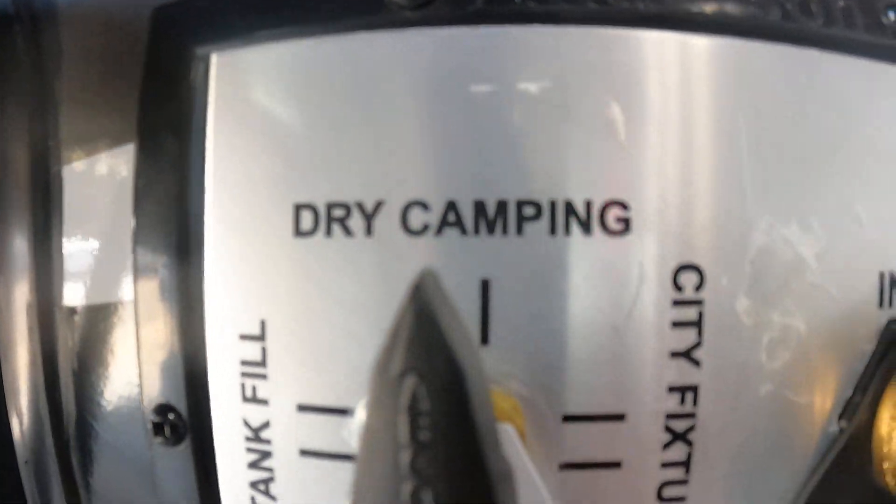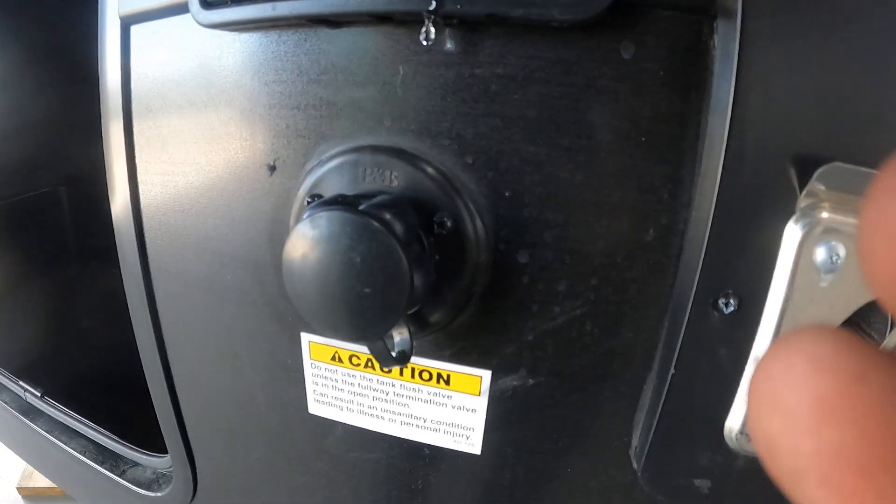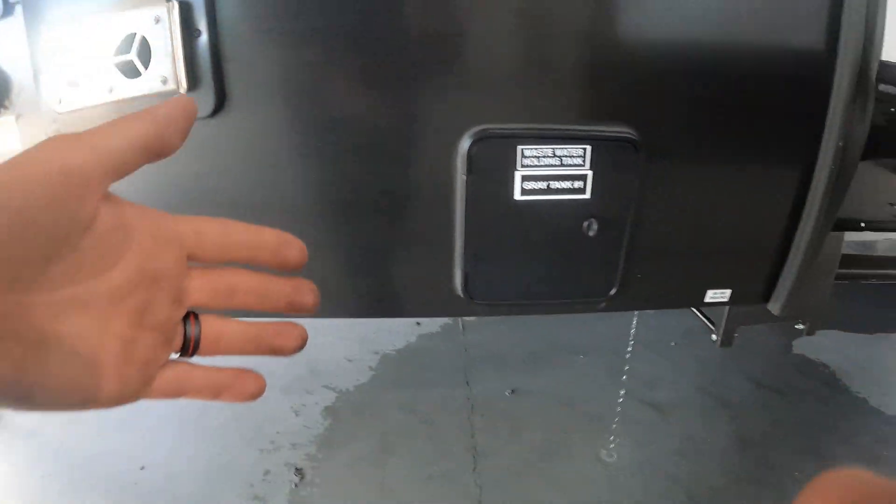Going to the right, you're gonna have the water inlet, tank fill, dry camping, city fixtures, winterization — pointed all the way down — and outside shower with hot and cold. You'll also find the black tank flush here.